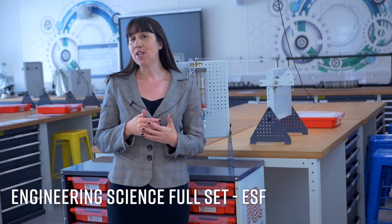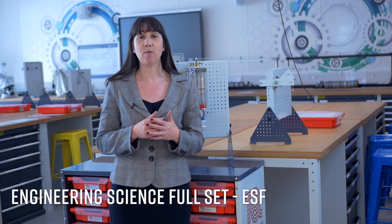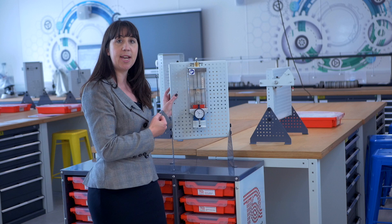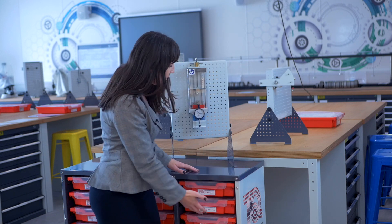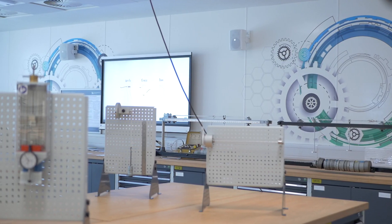In this video we will be demonstrating the Engineering Science Falsett ESF, which is a complete set of experiments from Tech Equipment's Engineering Science range. Also included with it are three work panels for mounting the experiments on, as you can see here. Everything is contained within a convenient mobile trolley. Today we're at Birmingham City University who use this kit in their mechanical engineering laboratory. The full set allows at least three students to work with any three of the Engineering Science experiments at the same time.